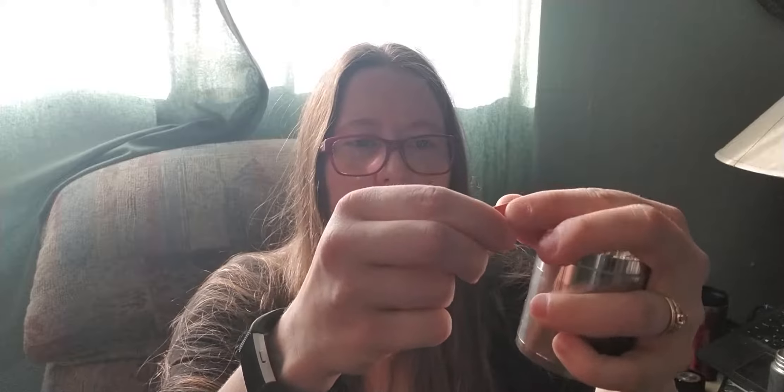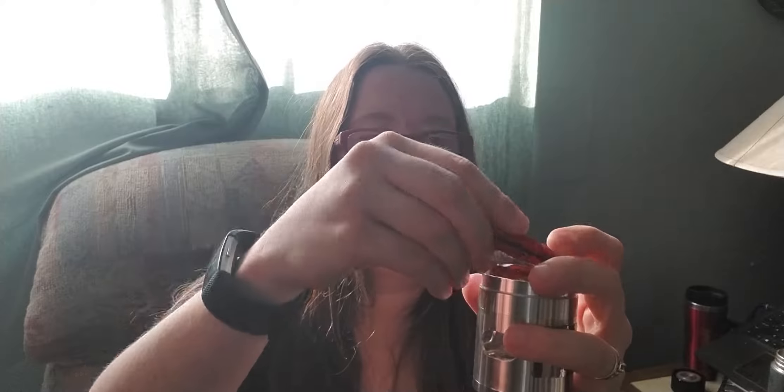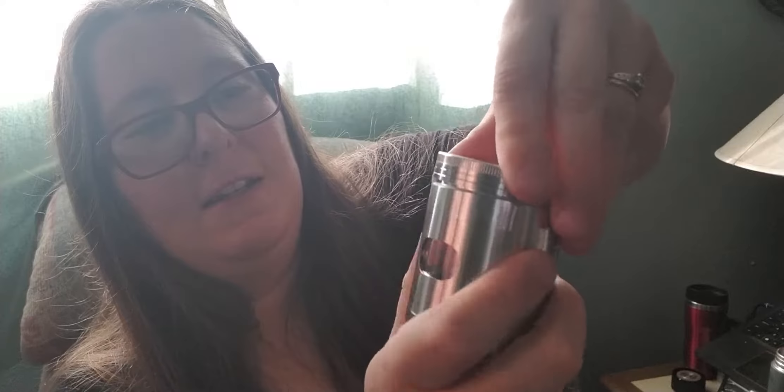We're going to take this little red pepper here and try not to make a horrible mess as we fold it up. I grew these in my garden a couple years ago, and I still have a whole bunch of them left because that was like the most productive thing. Get in there, pepper. I probably shouldn't have put the whole thing in there at once, but you get it in there. There we go.